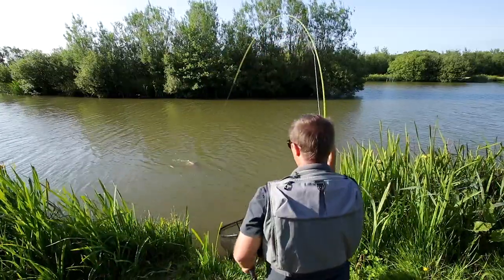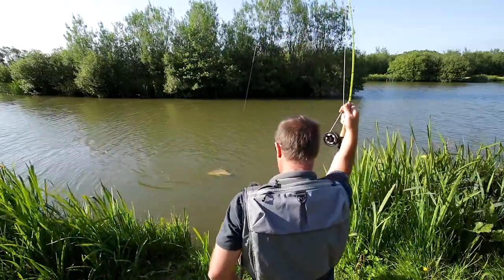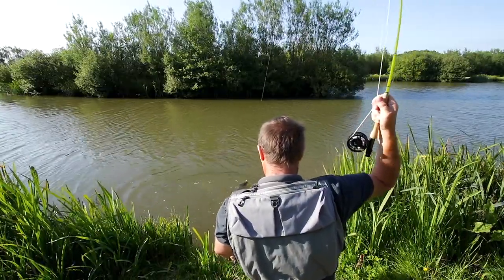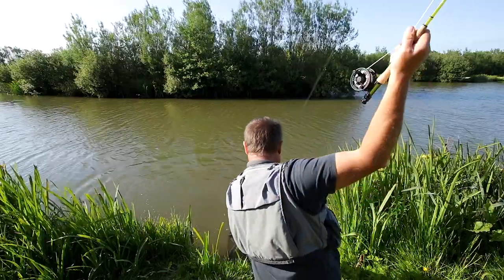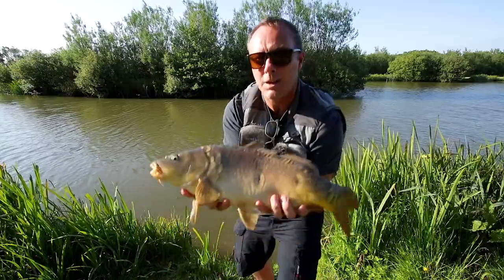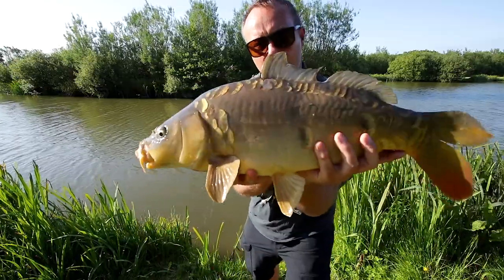Just get him in. That's a one weight California glass rod.